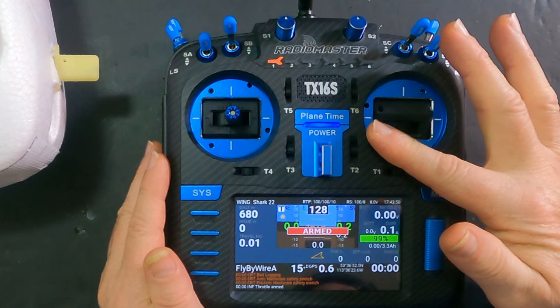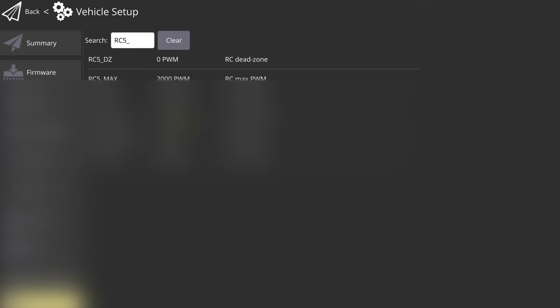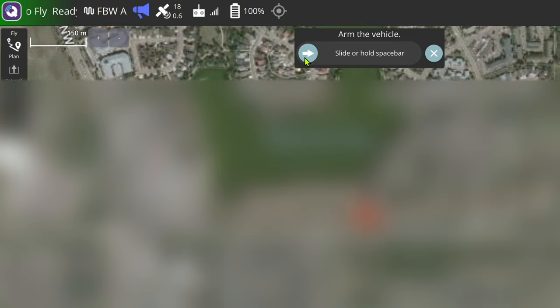So how does ExpressLRS know that the plane is armed if I used the stick to arm it? Alternatively, on my ground station — I'm running QGroundControl for this demonstration — I can go and arm the vehicle. Motors armed. It's armed, but I didn't flip the switch, and ExpressLRS doesn't know the vehicle is armed.